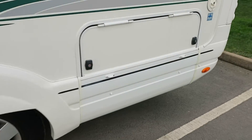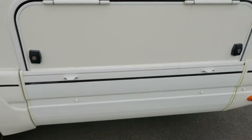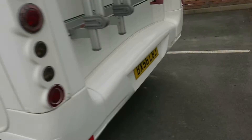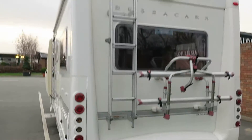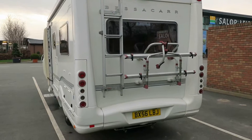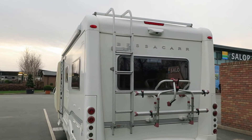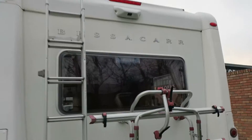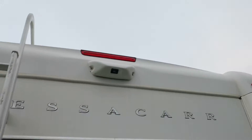Look at this — plenty of under-lounge storage, your on-board water filling points, and then on the back a two-bike carrier that also allows us to get up on the roof to clean it. And look at this — you may have a large rear window, but nothing beats a reversing camera.